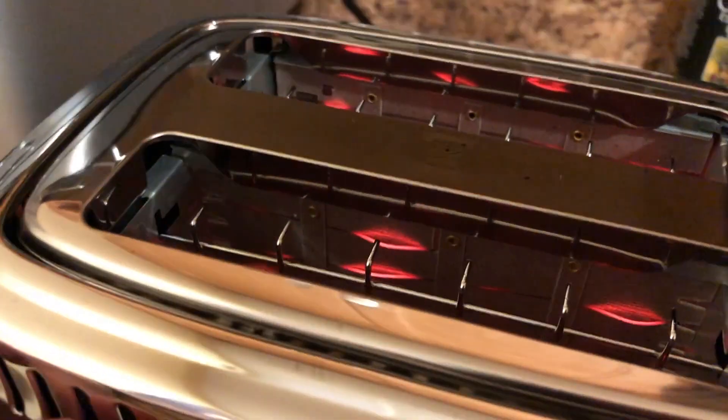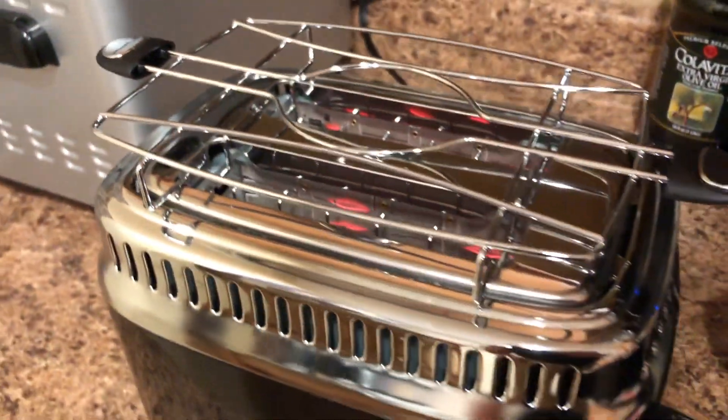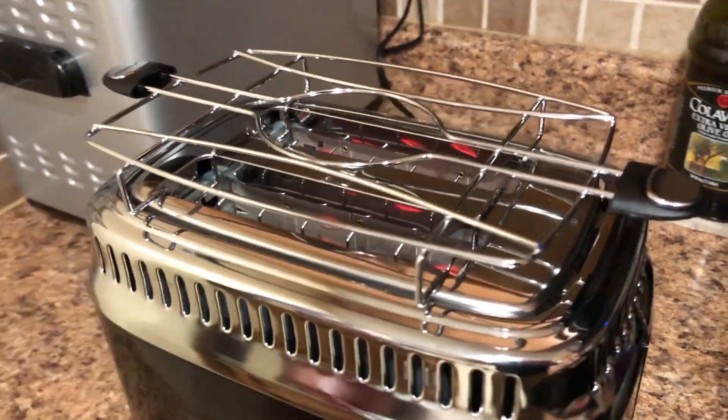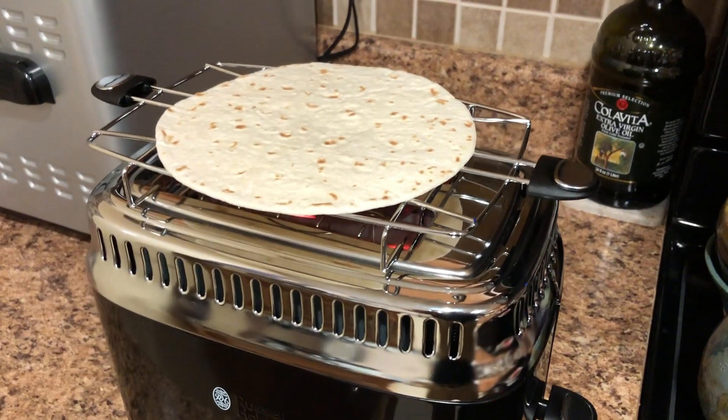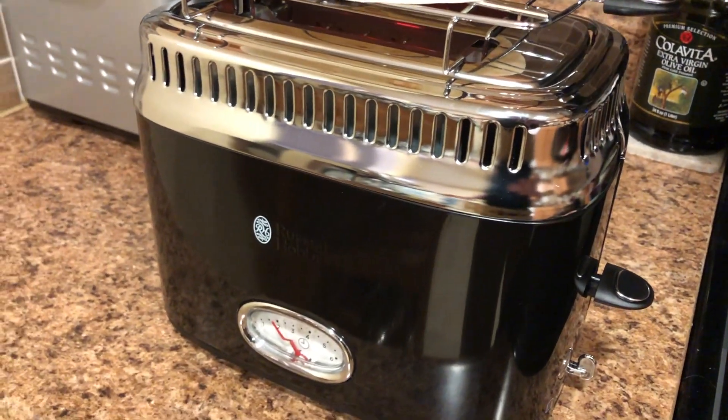I think the vents here are just decorative — maybe they help let heat out to warm whatever you've set on the tray at the top. Here you can see that fluffy tortilla on the top getting lightly toasted.